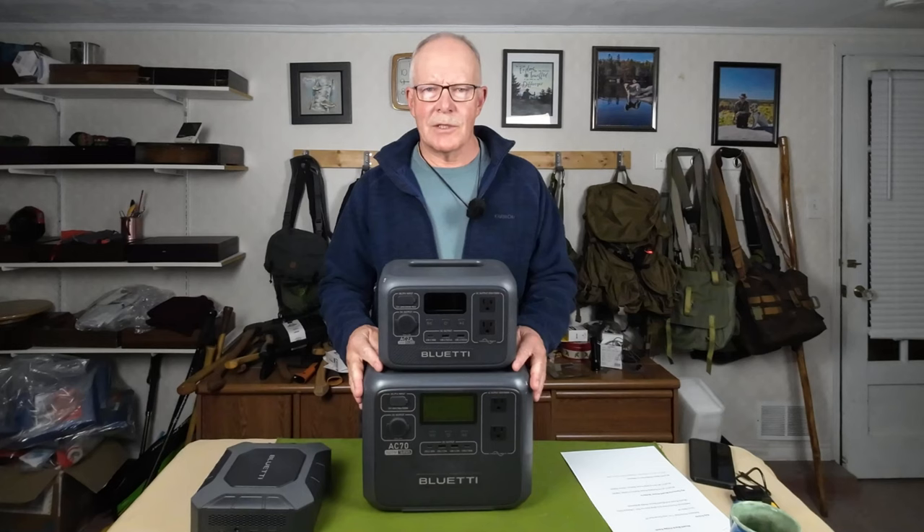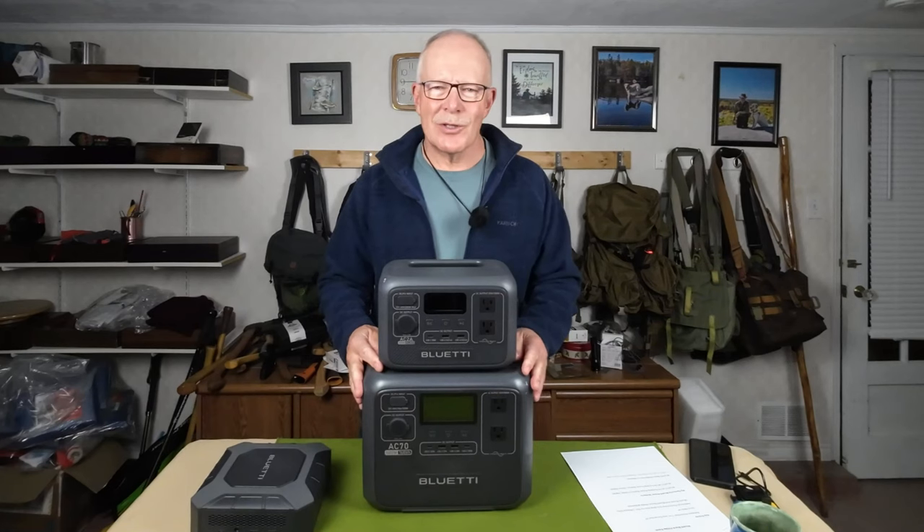Speaking of reviews, my reviews for all of my Bluetti power stations including the AC2A and AC70 will be in the video description below. If you have any comments or questions, put them in the comments section. Until next time, get out and explore and take that path less traveled, because it will make all the difference. Bye for now.